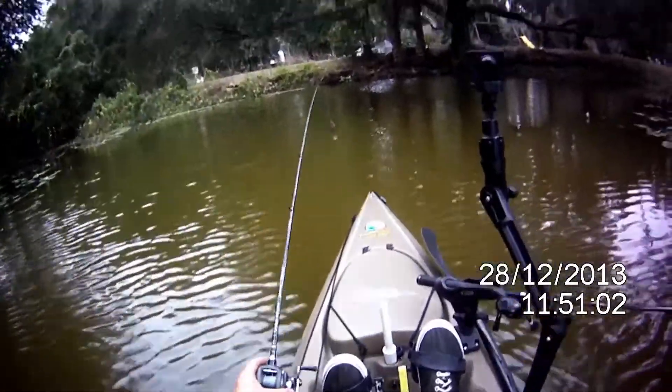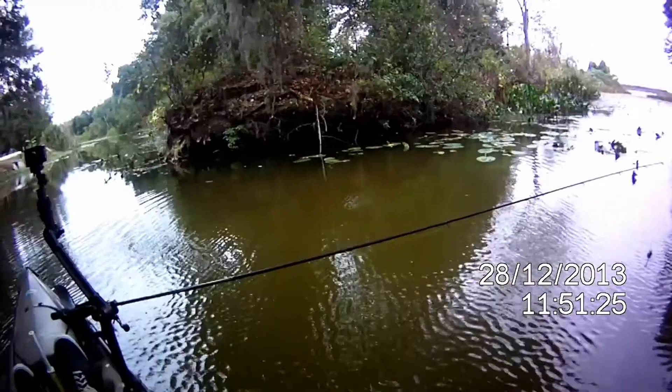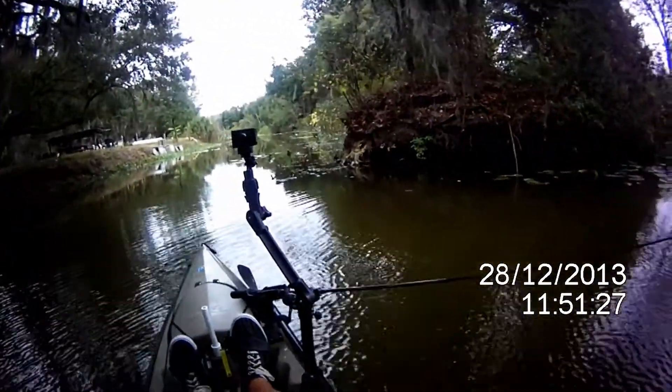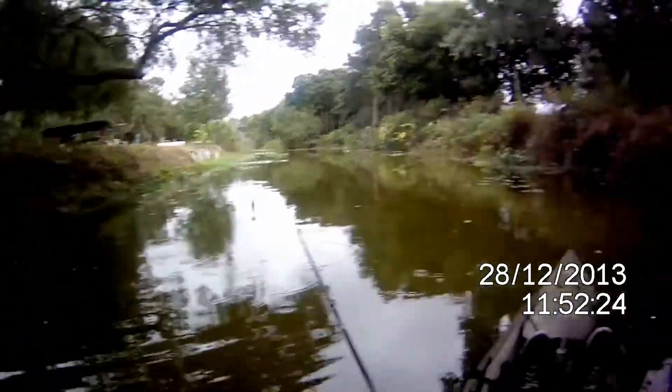Look at this. How about this? There's a whole lot of fish right there on this point. It felt like a little one — yeah, it's a little one.